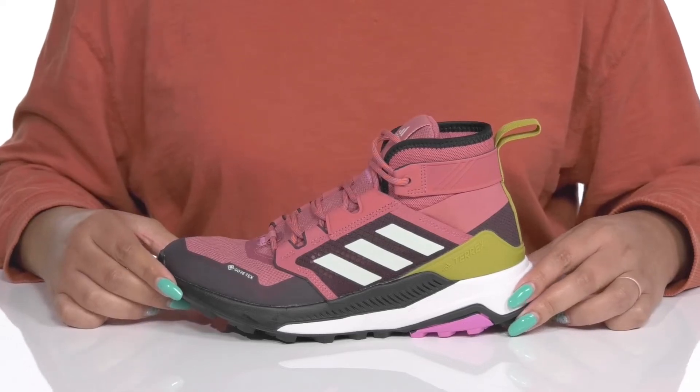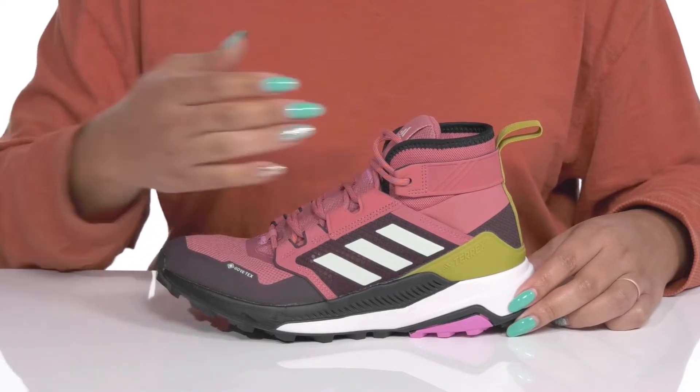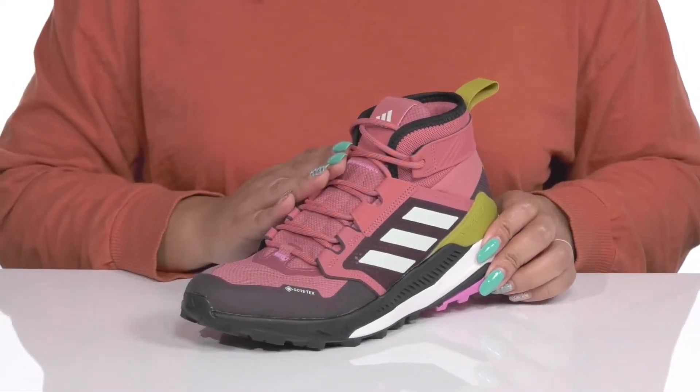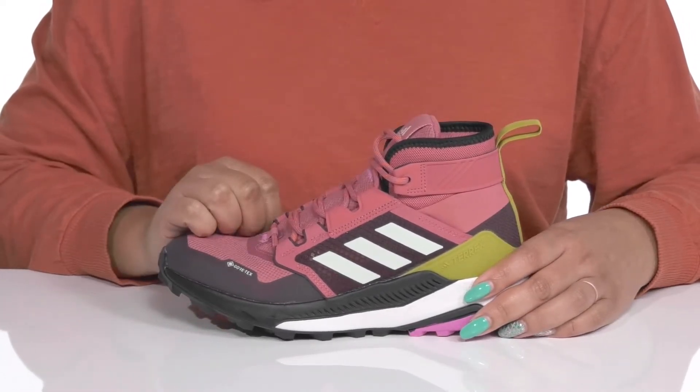Add the perfect blend of style and comfort to your wardrobe with these shoes by Adidas. They feature a textile and synthetic upper with a functional lace-up closure to give you a secure and custom fit, and a pull loop at the back of the ankle to assist you with on and off.